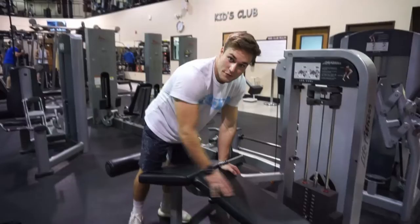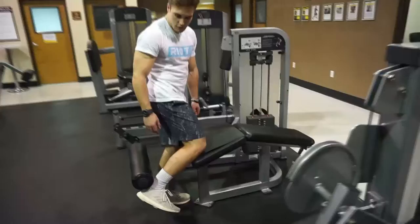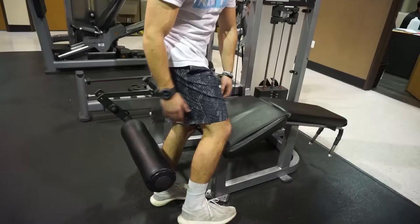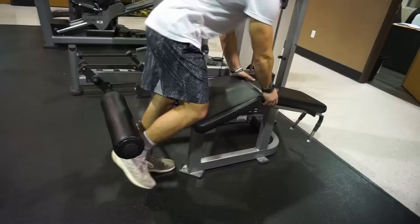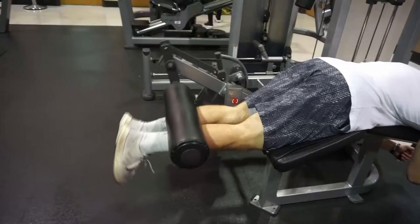For this exercise, we're going to be doing some hamstring curls. Whenever you get to the top, make sure that your toes are pointing down so you're really activating your hamstrings. Whenever you're going back down, release and let your toes stick back out — so you're starting like that and going down. I feel good — I feel like a rubber band about to pop in my leg. I'm about to get a boogie on and get out of here because I'm toasted.